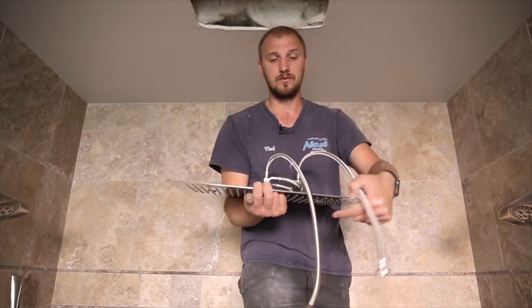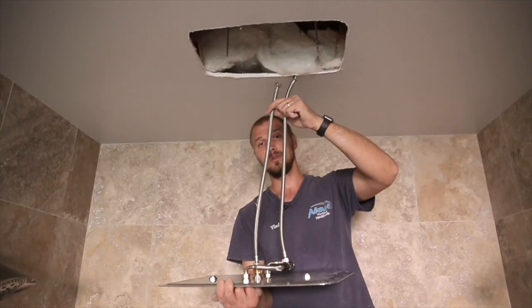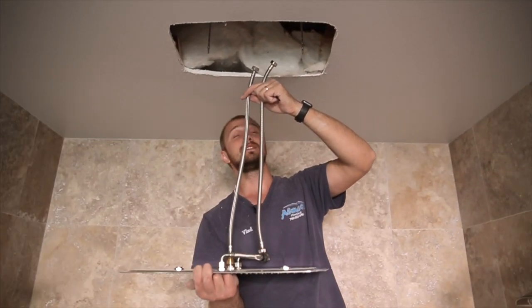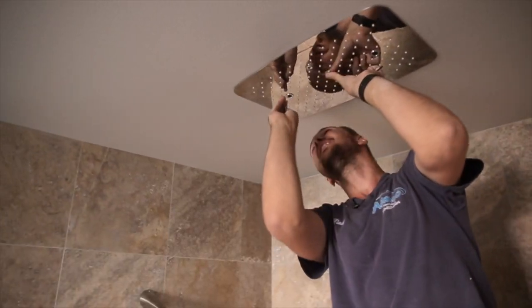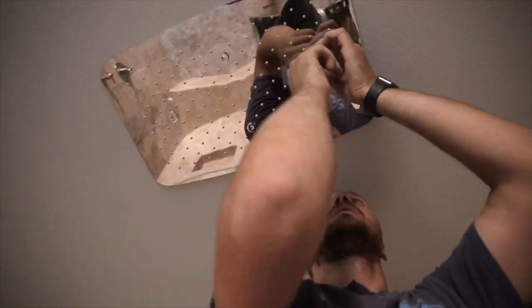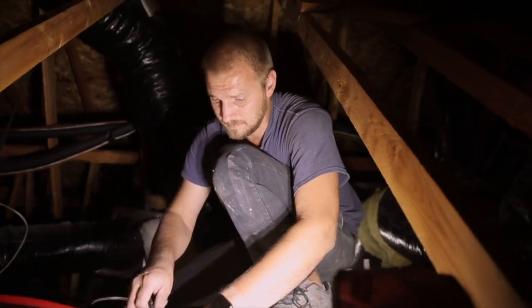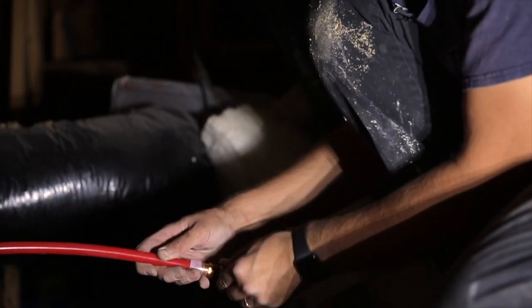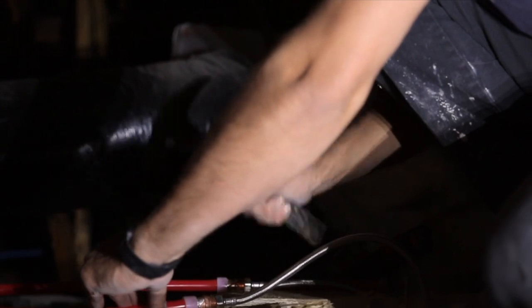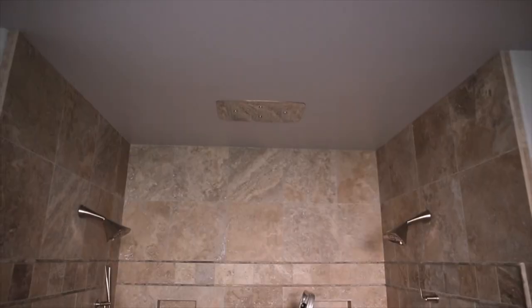Right now we have the installation frame ready and I'm installing the rain head. I have two supply lines connected to the volume controller. Up in the attic, we have a big space — good for us. We have the line from the volume controller and the supply lines from the rain head connected together up here. We connected the volume controller and the rain head — installation of the shower valve and rain head is done.